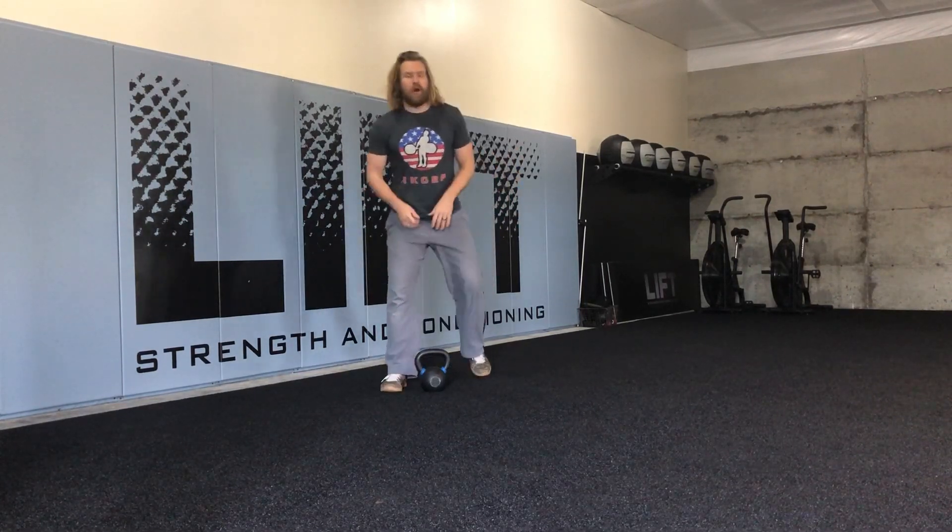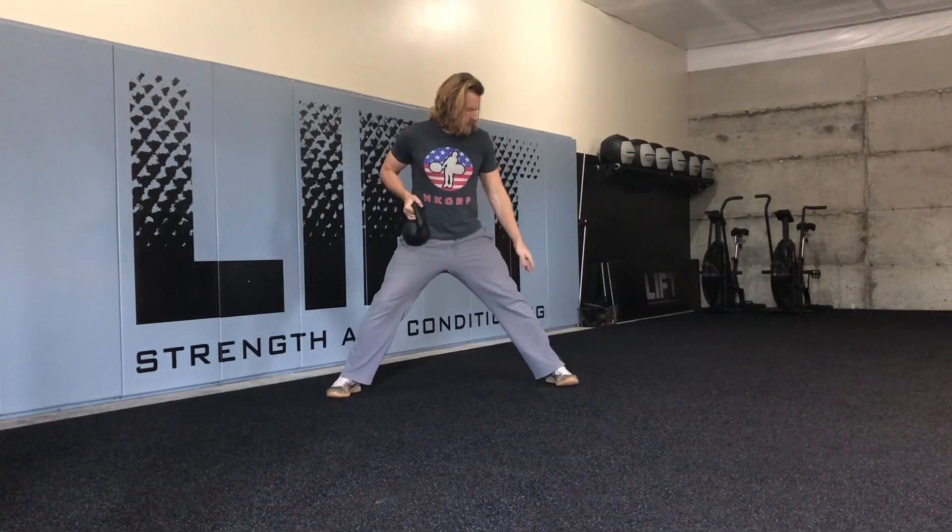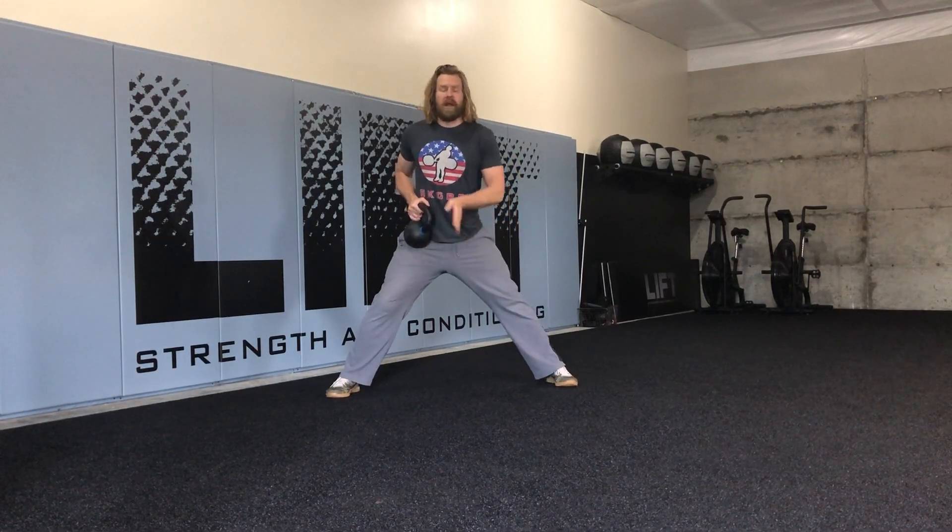We're going to take our weight up into the goblet grip. You can obviously do this bodyweight, or load it up in several different ways — today we're just going to go goblet grip. We set ourselves up in our split squat stance: toes are mostly straight ahead, maybe a slight toe out, weight on the inside half of the foot. We're going to start by going down into that lateral split squat, making sure we maintain a really neutral spine, sinking down and back with the hip.